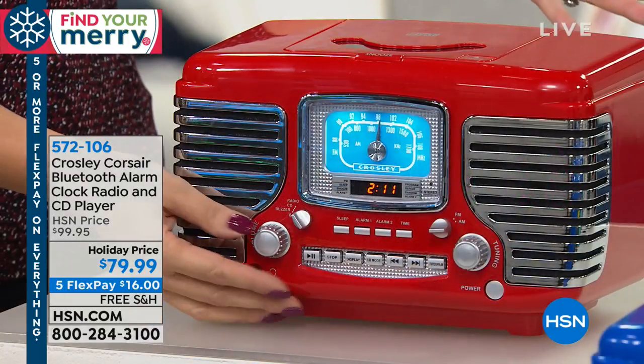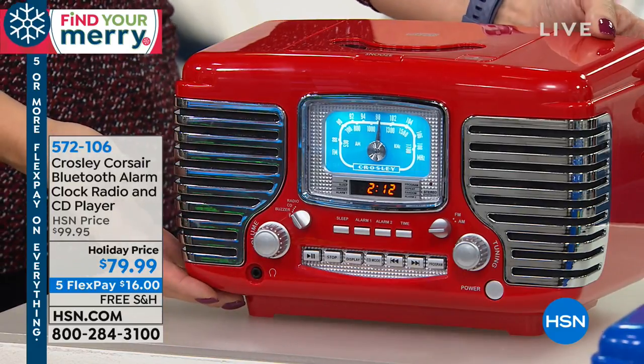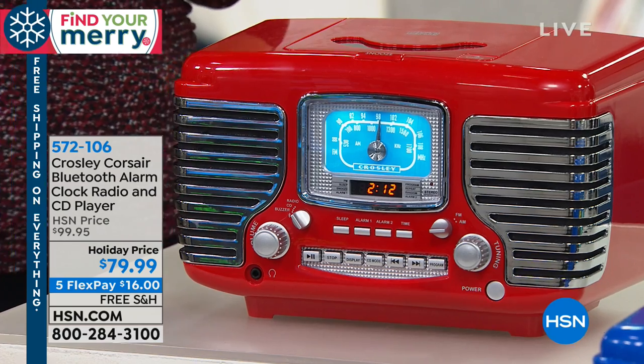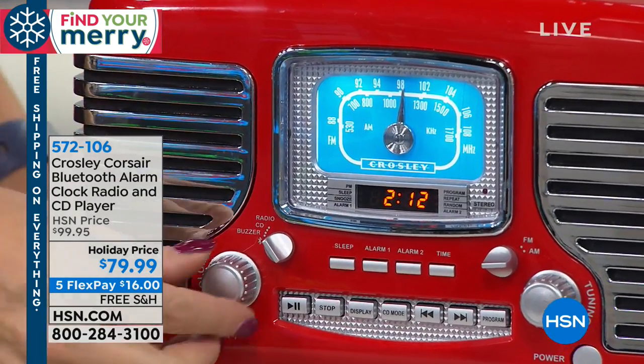So this is your bedside companion. But then when you're having that party, you can take it into the living room because it's just a few pounds — just carry it right on in. And now it's your Bluetooth speaker, so you can stream music wirelessly from your phones and tablets, which is so cool.